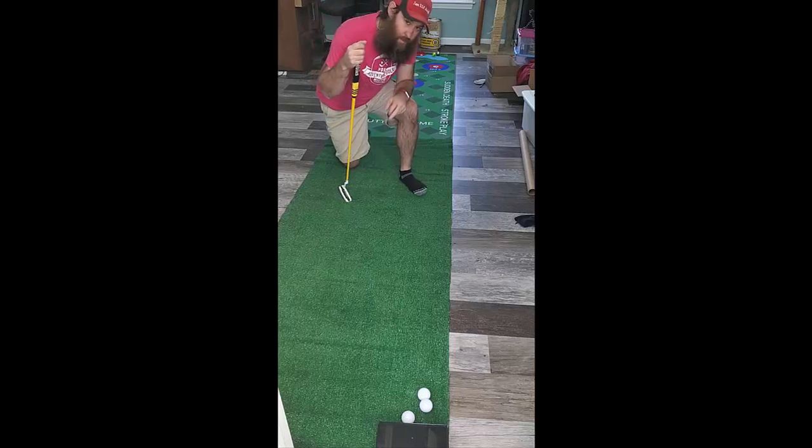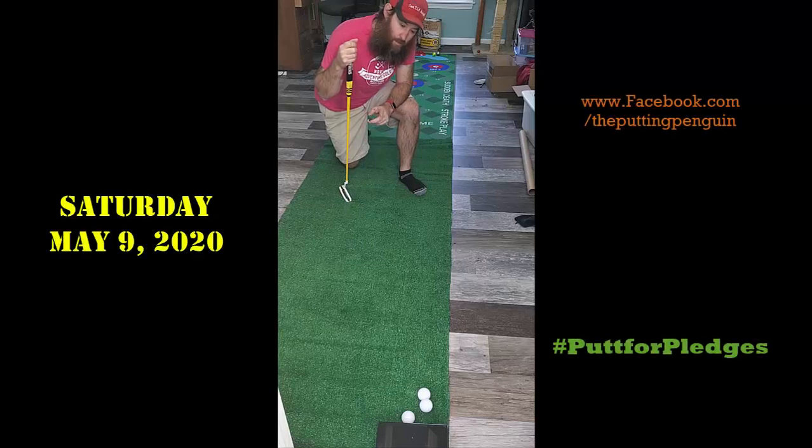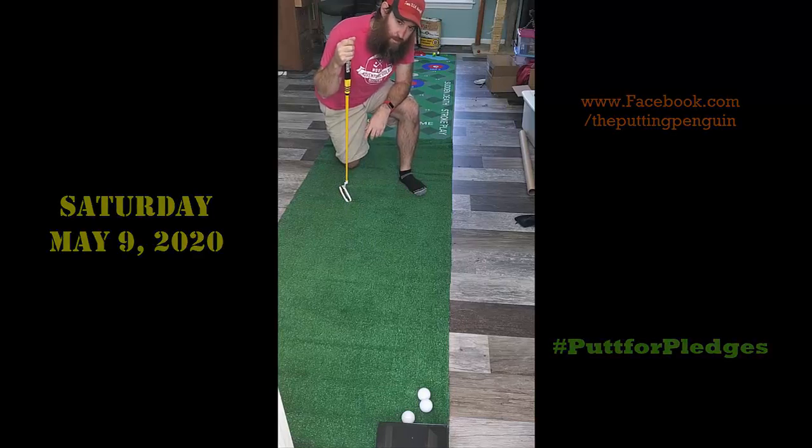All right, well that was two of ten. Let's hope I do better. The money is actually on the line this Saturday, May 9th — Putt for Pledges. Check us out on Facebook.